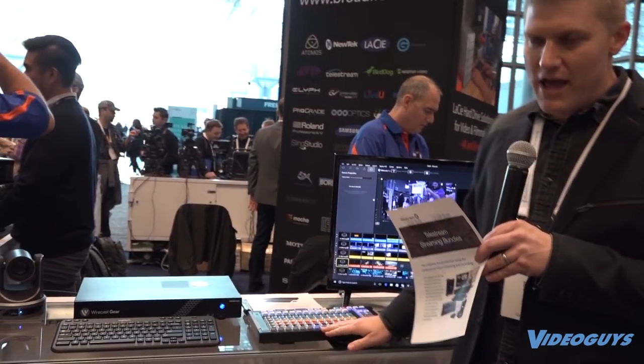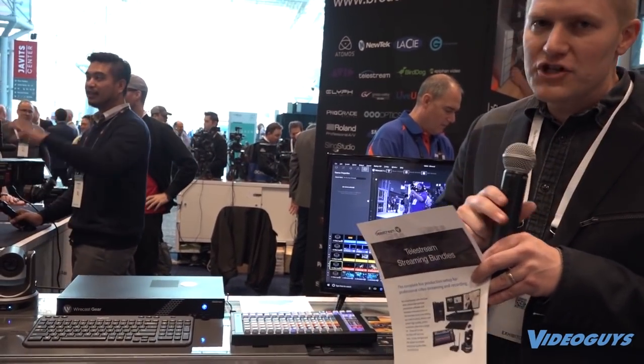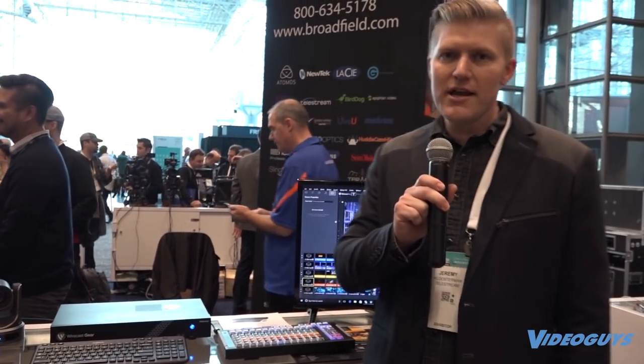We also have this great XKeys unit that fully maps out all of your shots, layers, and everything within Wirecast. All you have to do is plug it in and you have all the keys custom mapped out for you.